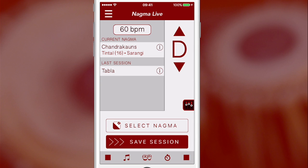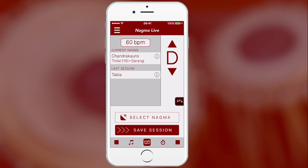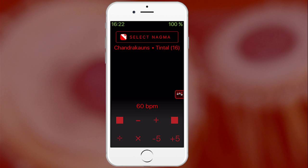To add Tabla to the mix, hit the contact mode button on the bottom toolbar. This gives you a Tekka played in sync with the Nagma, matching Tal, BPM, and pitch. Have fun and enjoy your Ragas!